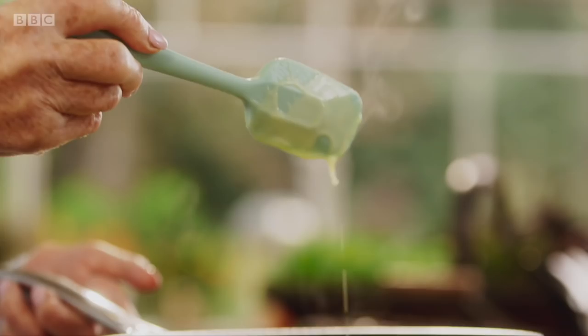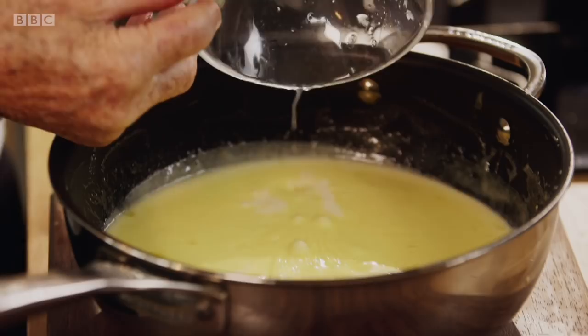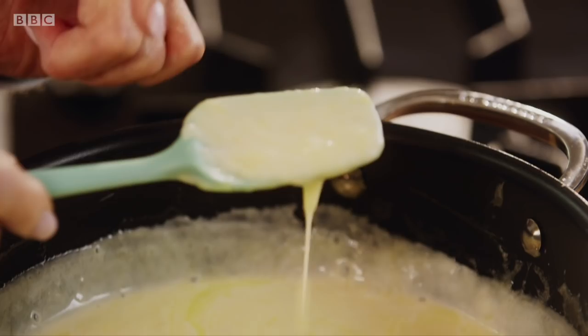My tip is to let the lemon cream cool slightly before adding some lemon juice, to stop it curdling. The lemon juice has a magic setting quality — you don't need any gelatin, you don't need any cornflour. It's just the lemons that make it set.